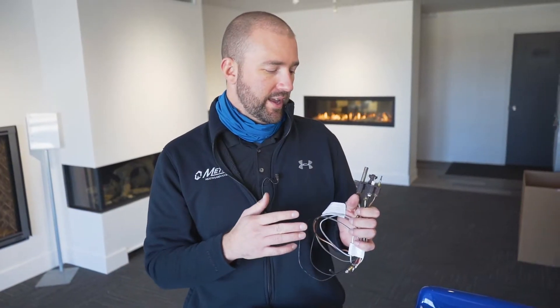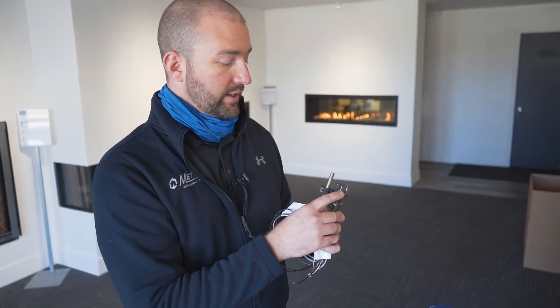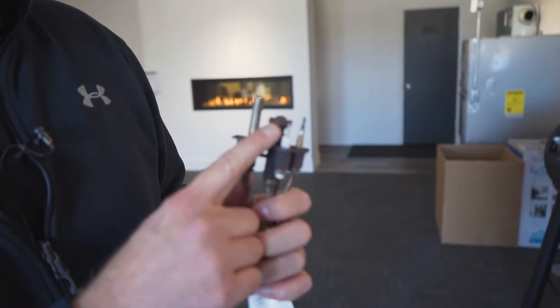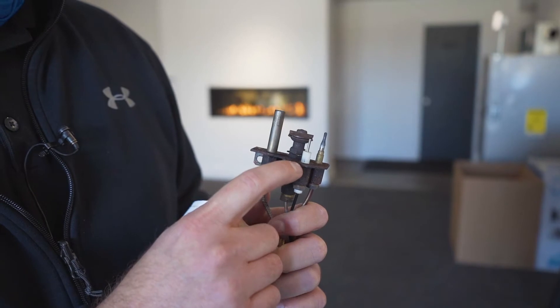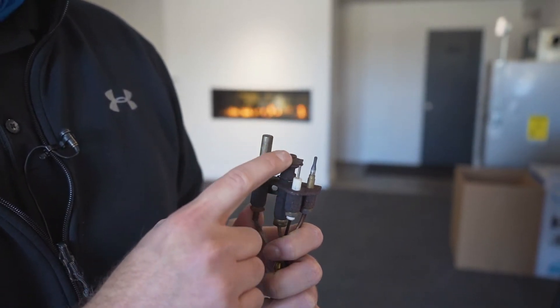What we have here is a burner assembly that I disassembled from a fireplace. Right here is your spark — your gas is fed through this little port right here. As the gas comes out, a spark will ignite a flame that goes around this housing.